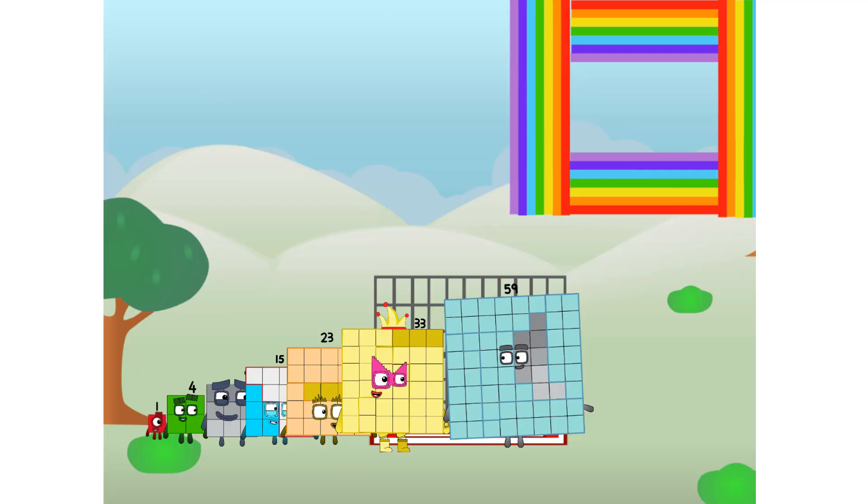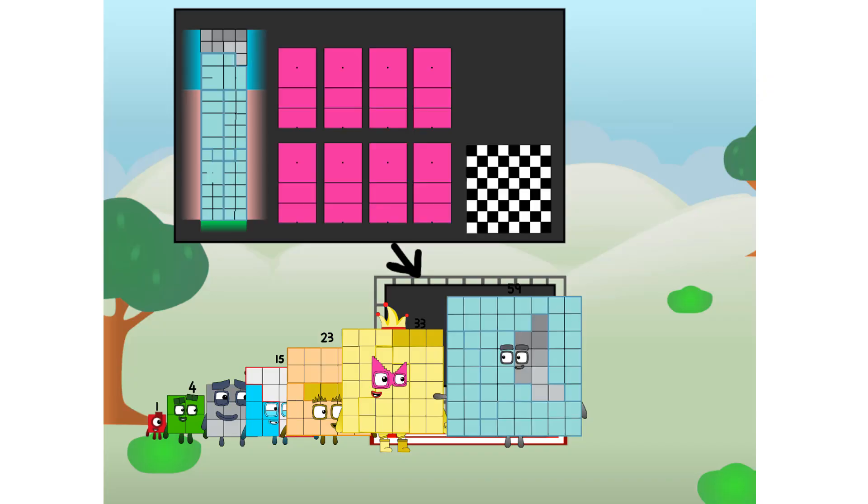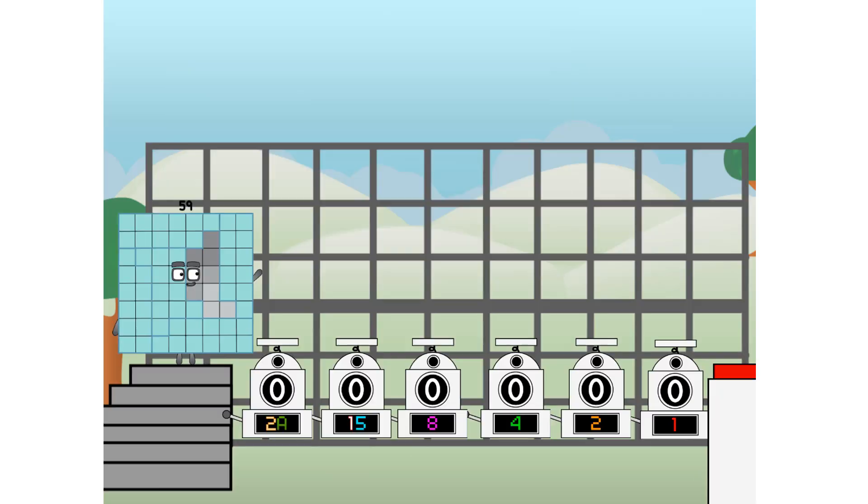This way — I've got so much to show you. I am 59. And I can be a strong square, a chessboard, a super rectangle, 8 octoblocks, or even a super cube. But today, I want to show you a little trick I call binary boosters.